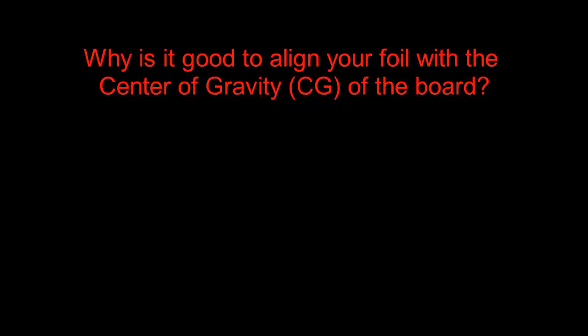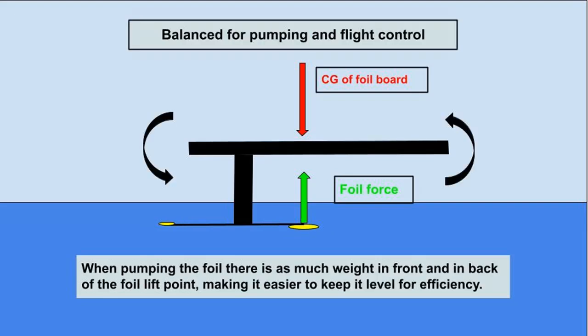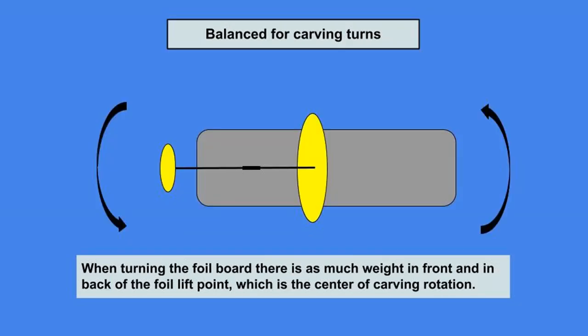Why is it good to align your foil with the center of gravity of the board? This positioning technique creates dynamic balance when up on the foil. When pumping the foil, there is as much weight in front and in back of the foil lift point, which is the center of carving rotation.